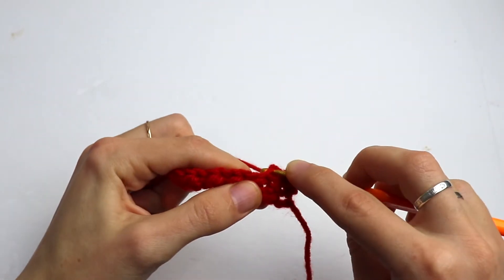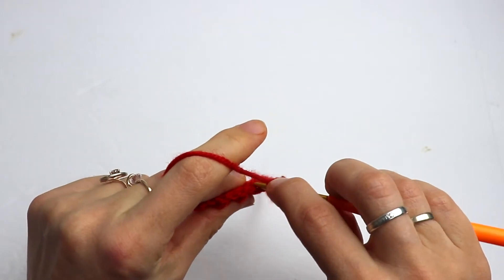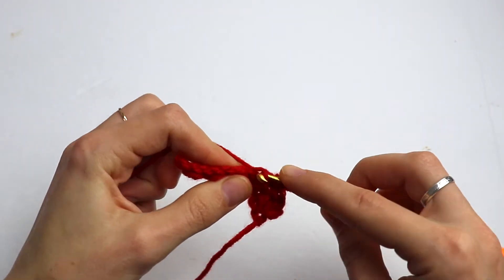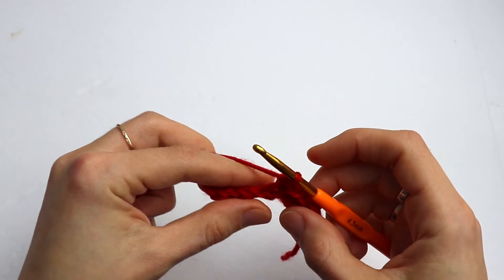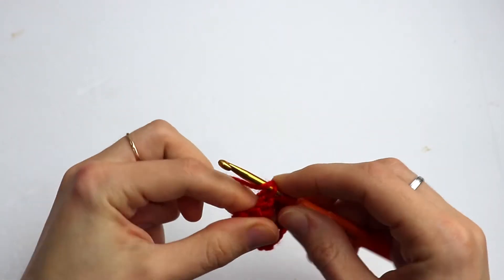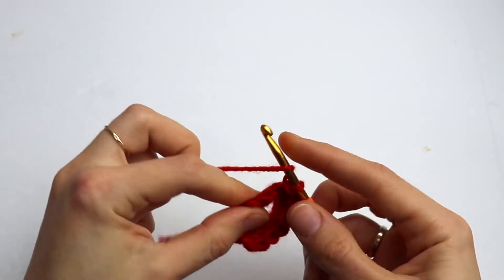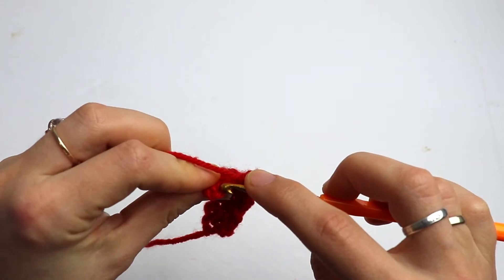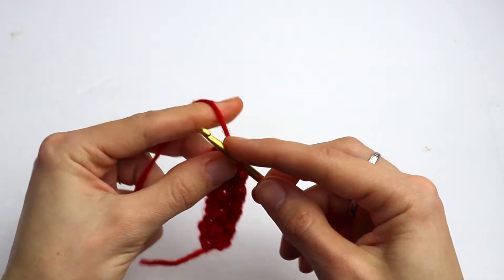Go on alternating: slip stitch, half double crochet, slip stitch, half double crochet through the back loop, slip stitch, half double crochet, slip stitch, half double crochet. That's what we have now. Chain one.